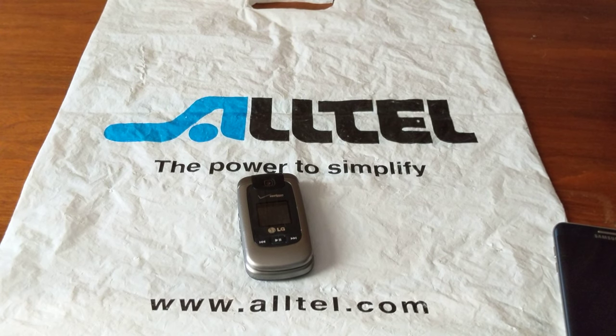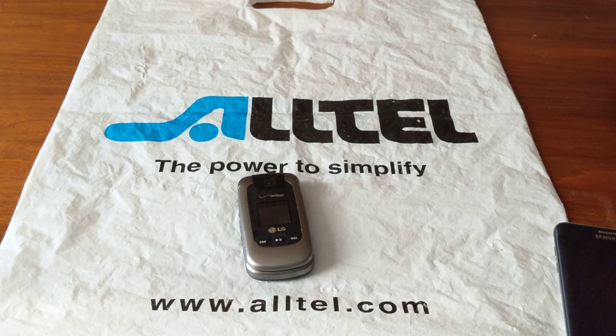Hey guys, welcome back to another video. Today we're going to get the LG VX8370 from Tony's Phone Collection.